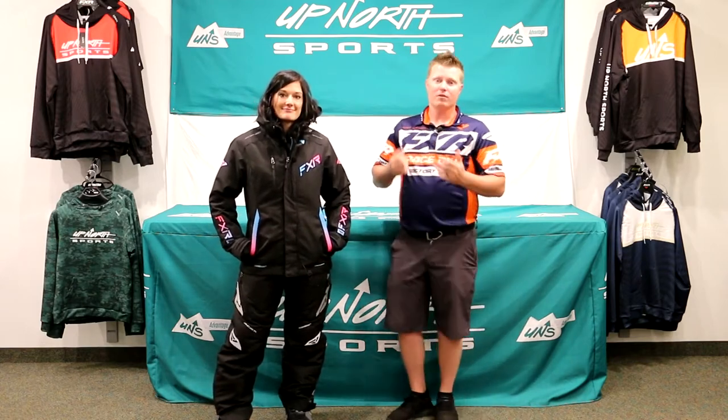This is going to be a versatile crossover jacket for you ladies. Whether you do some really cold weather trail riding or go out to the mountains for those trips a couple times a year, this is going to be a great piece that will offer a removable liner as well with 200 grams of insulation.